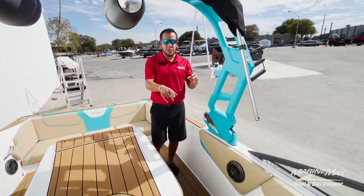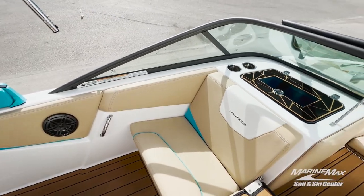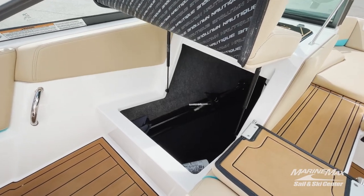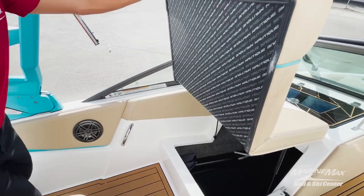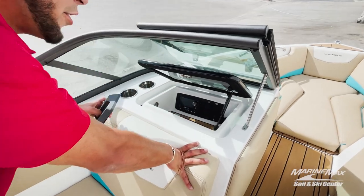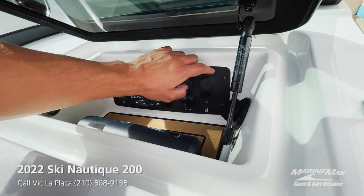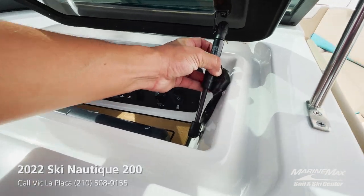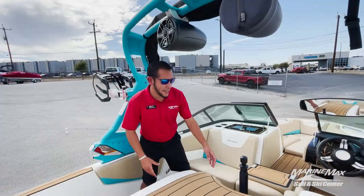Looking over at the passenger side seating, we do have the nice flip-up Gold Wing seat. There's plenty of storage down below thanks to the raised bow, so you can fit any of those long skis or wakeboards down in there out of the way. At the glove box we have all our audio equipment — your head unit and all your plug-ins, USB lightning port, USB for the head unit, and then your onboard battery charger plug is located in the glove box as well.